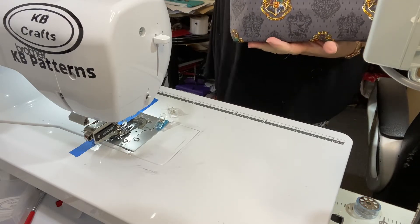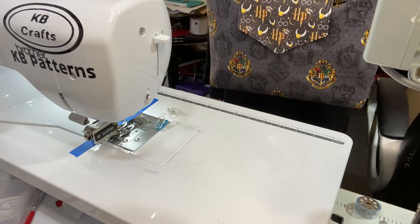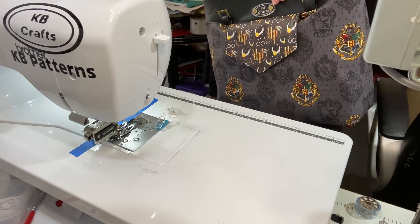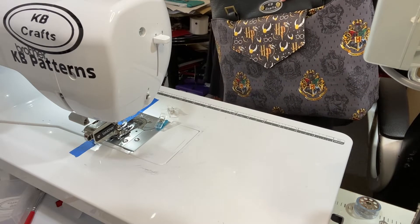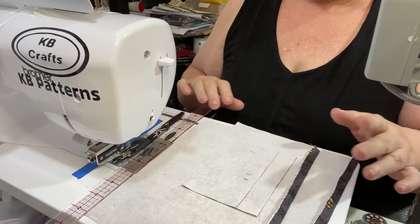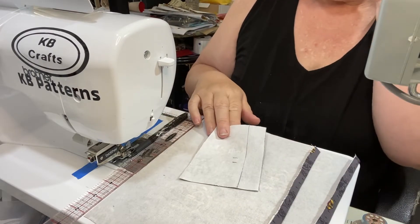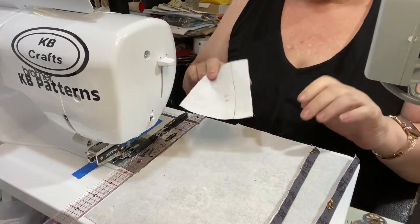I've turned it out the right way so that you can see what it's going to look like — my pocket flap over the pocket with the boxed corners and our base. I'm going to check if I've got bag feet for this — if I have, I will put them on at this stage, then we'll be back to do the lining.